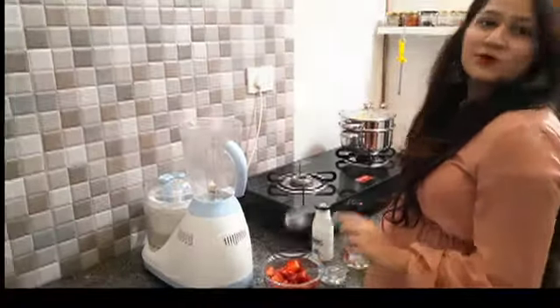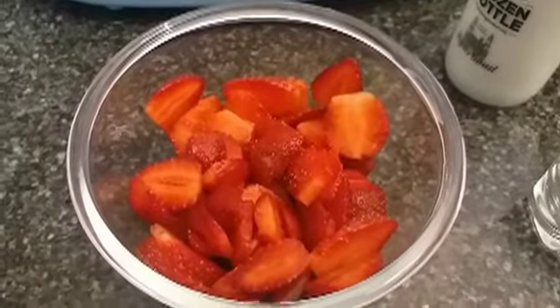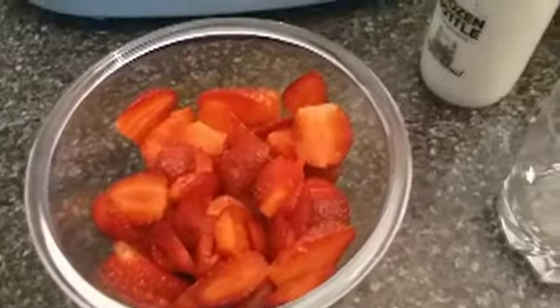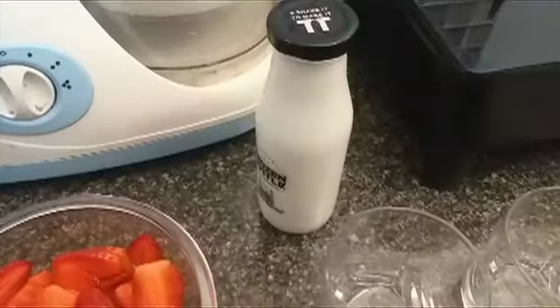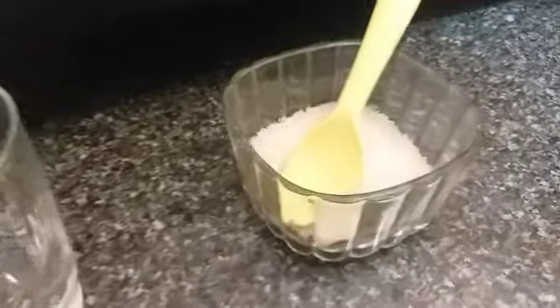To make strawberry milkshake you would need cut strawberries, which we have cut and washed with clean water. Then you would need milk — this is approximately 50 ml for two glasses of strawberry milkshake; it will vary depending on how many glasses you want to make. Then we need sugar.